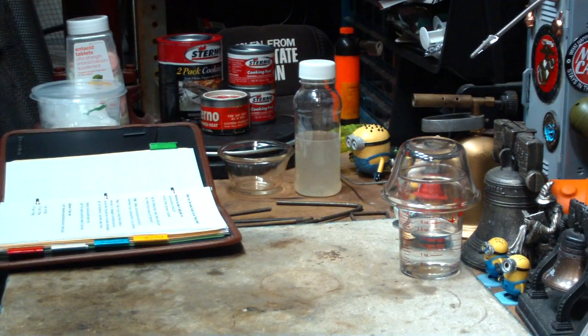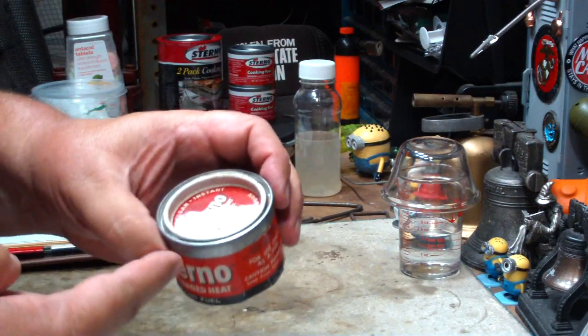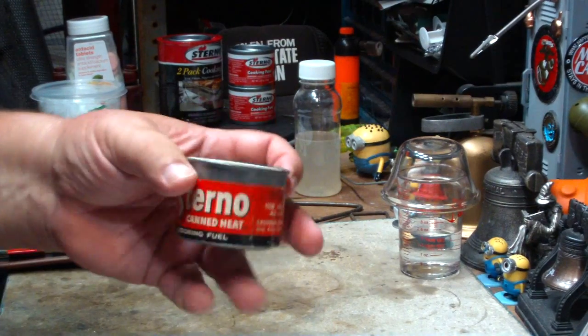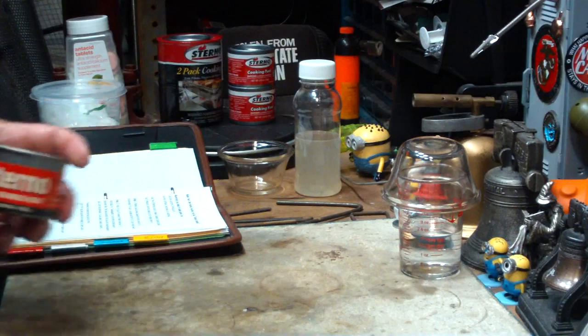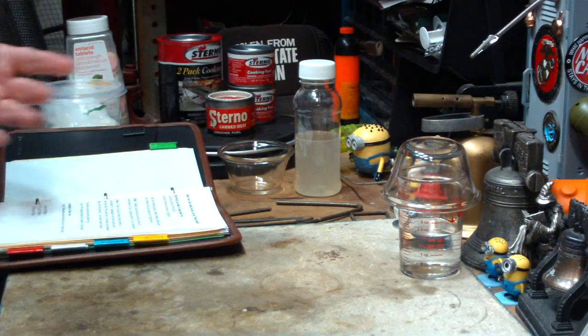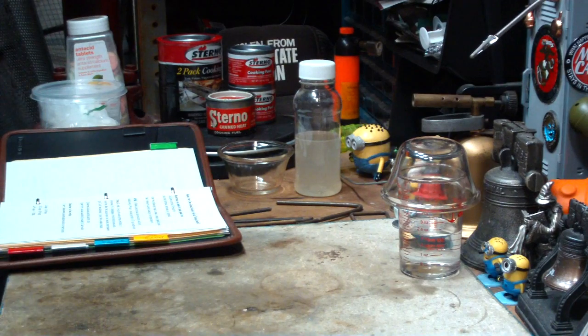I've had a number of people asking me — they've seen where you can make your own sterno. I shouldn't say sterno, that's a brand name. But you can make your own gelled alcohol fuel. This is true. Personally, I think just using one of the old cans, put perlite in it and dump your methanol or alcohol in and burn it — works out pretty good. But I have had a number of people asking me if I would explain how to make your own gelled fuel.